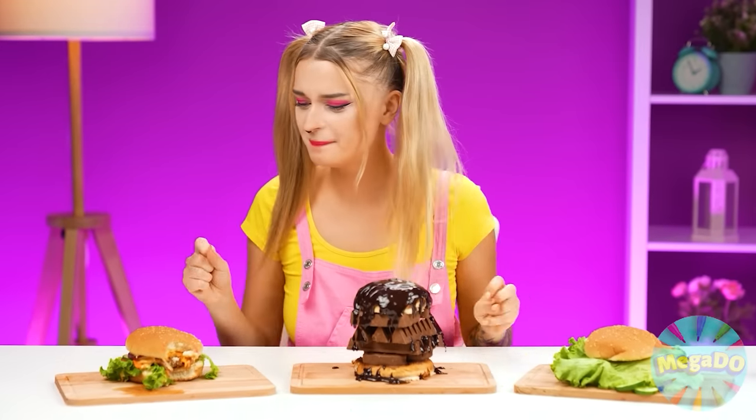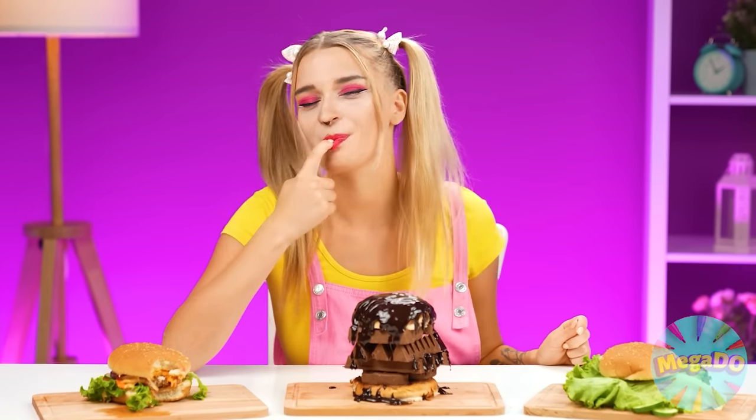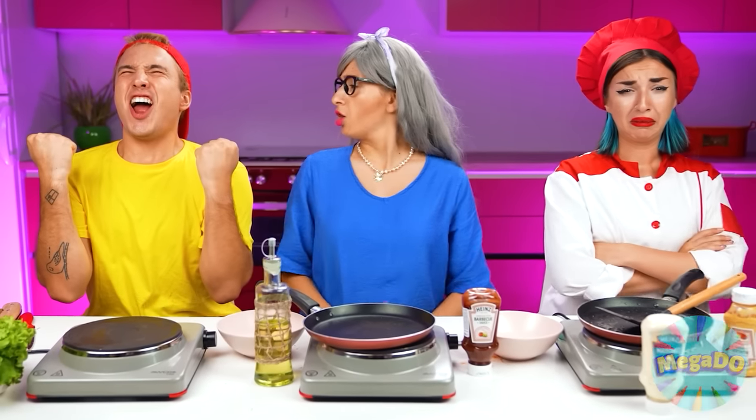Yummy! Just the thing for a perfect lunch! Which burger should I choose? The sweet one? Or the hearty one? No, after all, I like sweet more! It's way more original! Woohoo! I won!